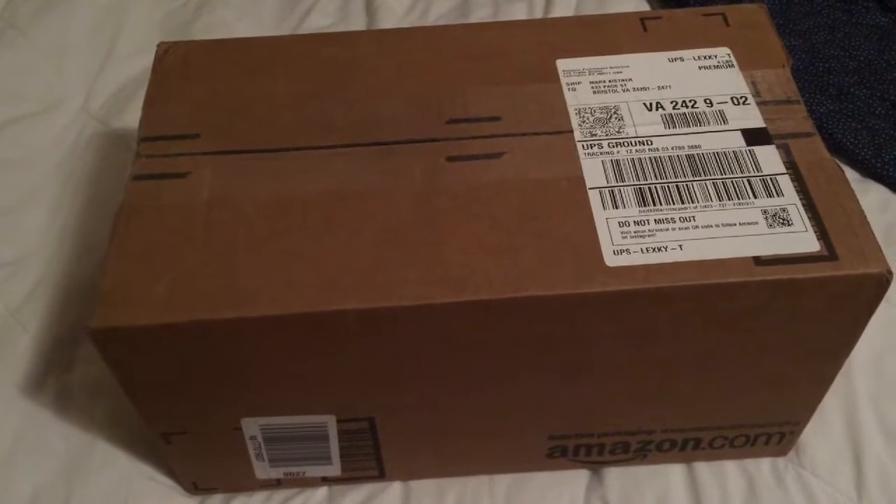This is a present to me that I have paid for. Let's get started. Alright guys, here we go.